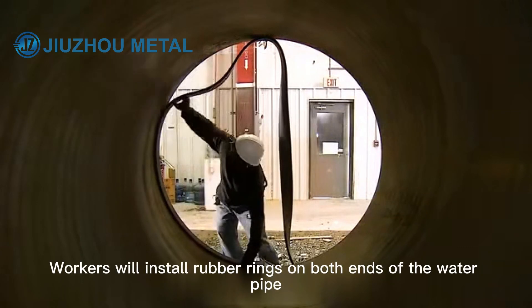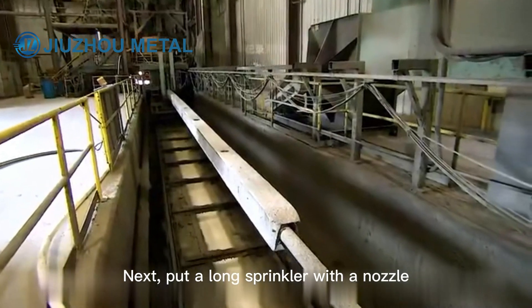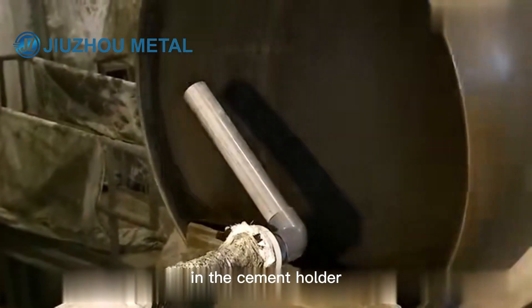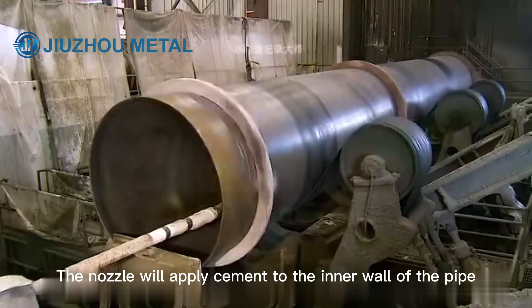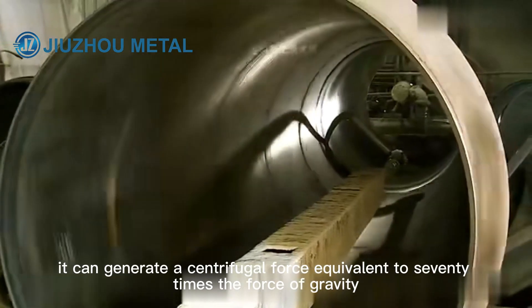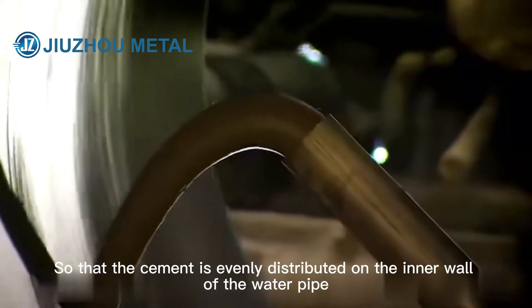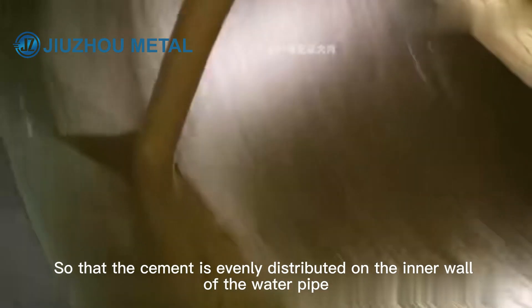After that, workers install rubber rings on both ends of the water pipe. A long sprinkler with a nozzle is placed in the cement holder, and the nozzle applies cement to the inner wall of the pipe. When the water pipe rotates, it generates a centrifugal force equivalent to 70 times the force of gravity, so that the cement is evenly distributed on the inner wall.